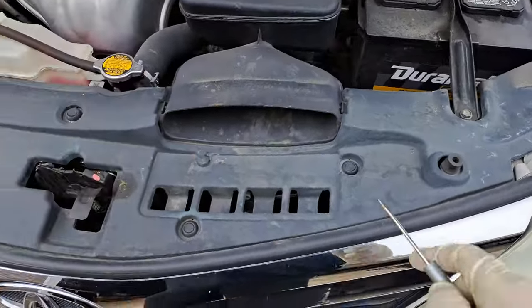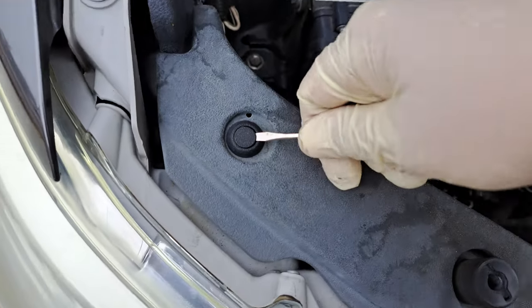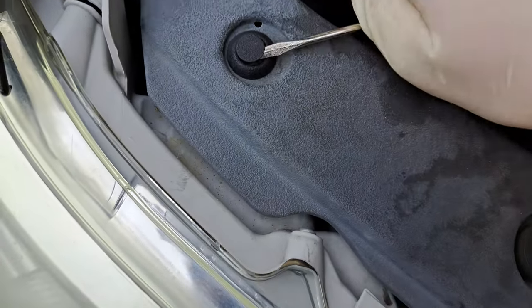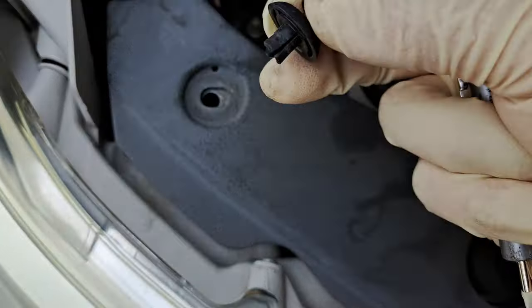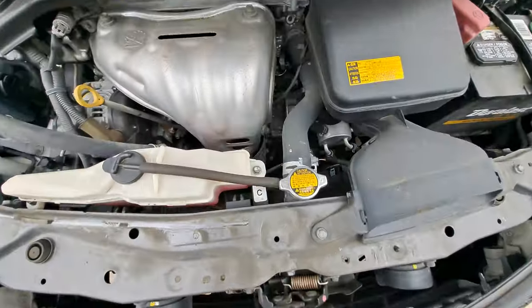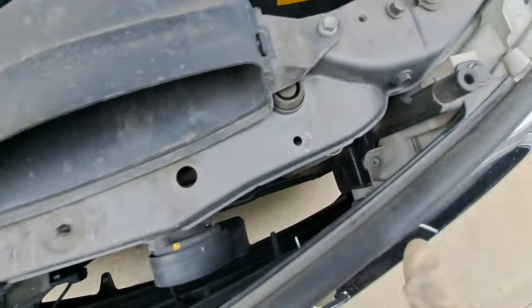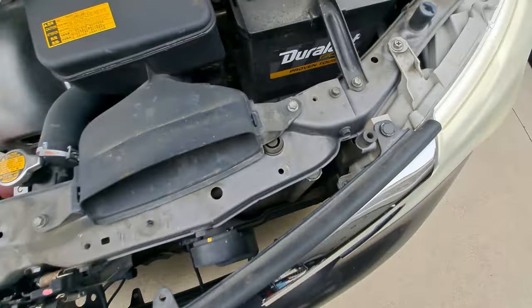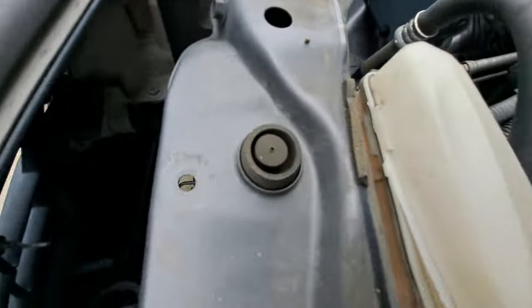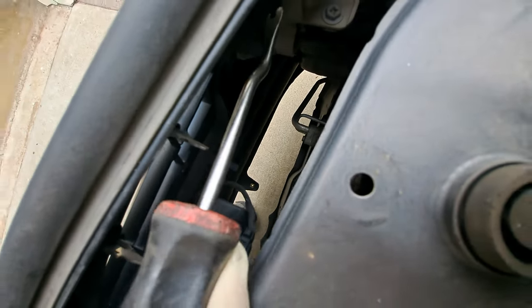Now we're going to remove this top cover here. It's got a few clips in here. Let's get a screwdriver, pry up on it — they come right out. Got a clip here, clip there, and one more clip there. Take those out. There's also a clip right in here, right there.